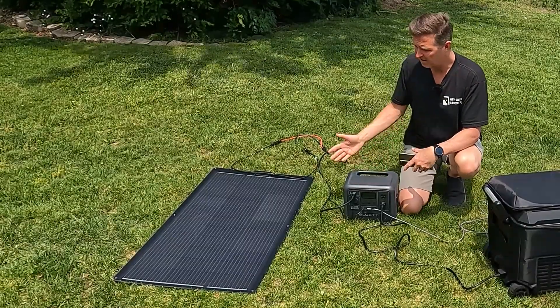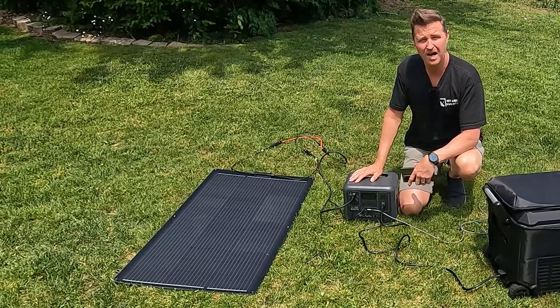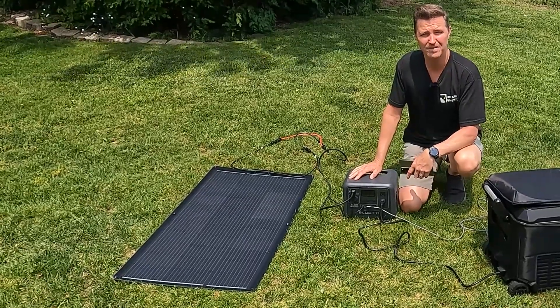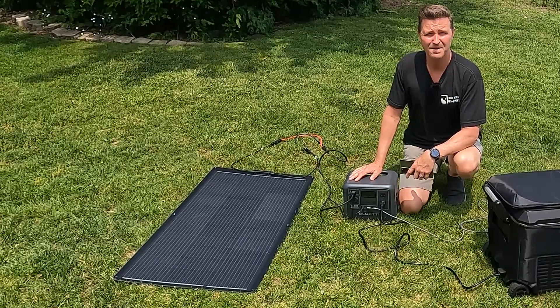If you have any questions about the Kalsun 100-watt flexible solar panel, please leave them in the comments. I'll have a link to this item in the description in case you want to look further into it. Thank you so much for watching this video — have a great day, bye bye!